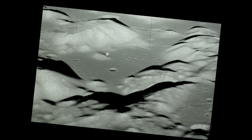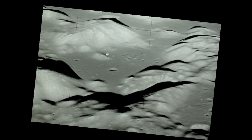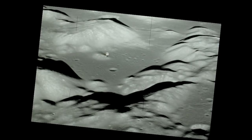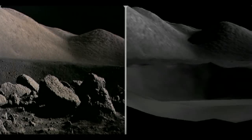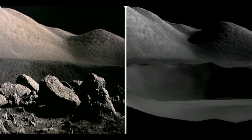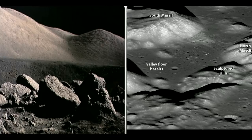Nearly 40 years later, the Lunar Reconnaissance Orbiter took a photo of Taurus-Littrow from a similar angle. It's a beautiful match, as are comparisons between photographs taken by the astronauts on the valley floor and 3D topographic data sent back by Japan's Kaguya satellite a few years ago. One of the tasks performed by the astronauts during the Apollo 17 mission was photography of the mountains that form the sides of Taurus-Littrow Valley.